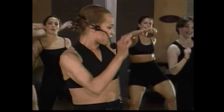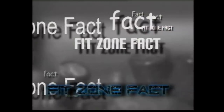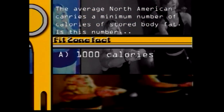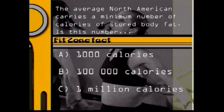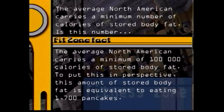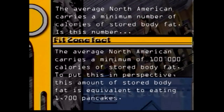And here's today's Fit Zone fact. The average North American male or female carries a minimum number of calories of stored body fat. Is this number 1,000 calories, 100,000 calories, or 1,000,000 calories? We'll be back with the answer after this. The answer is B — the average North American carries a minimum of 100,000 calories of stored body fat. To put this in perspective, this amount of stored body fat is equivalent to 1,700 pancakes.